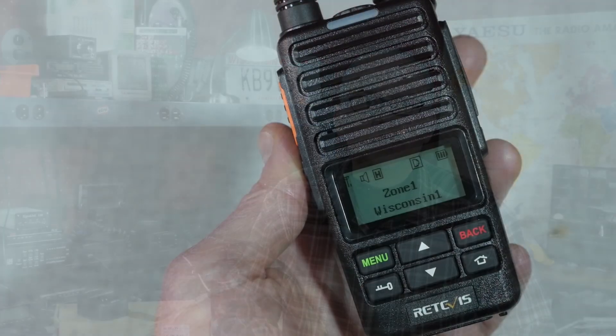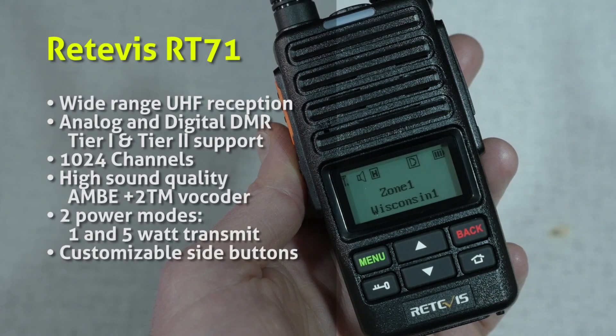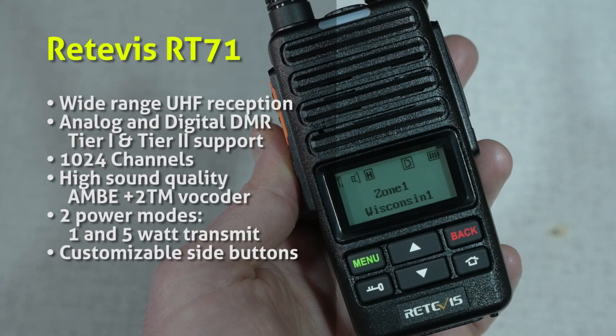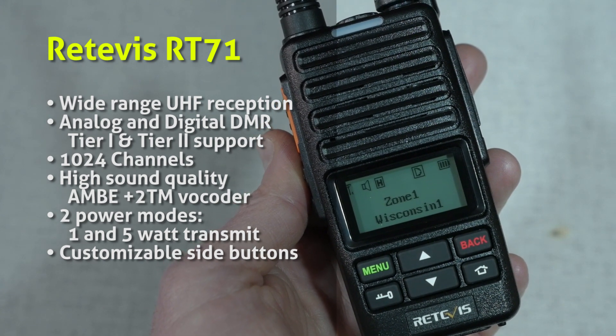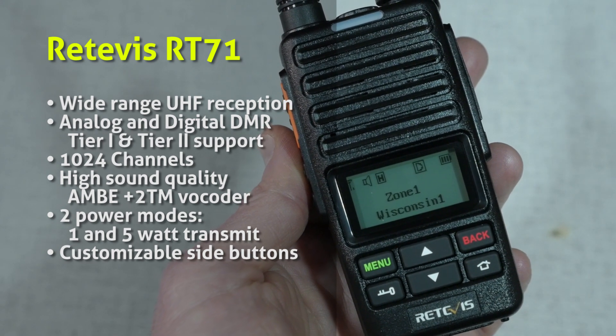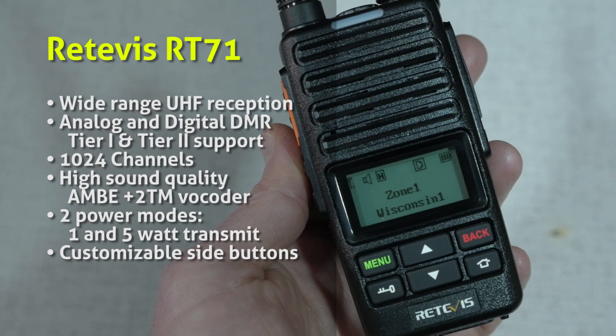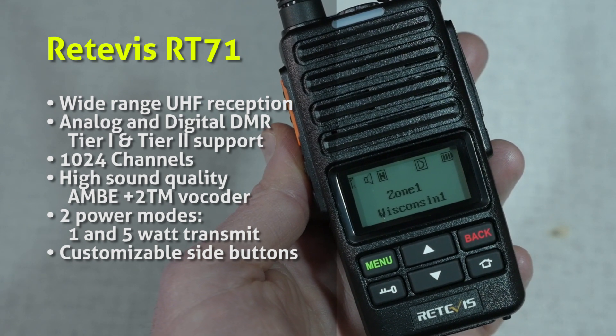So let's take a look at the specs of this radio. The Retevis RT71 features wide-range UHF reception, analog and digital DMR, tier 1 and tier 2 support, 1,024 channels, high sound quality with an AMBE+2 vocoder, two power modes — 1 and 5 watts transmit power — and customizable side buttons.